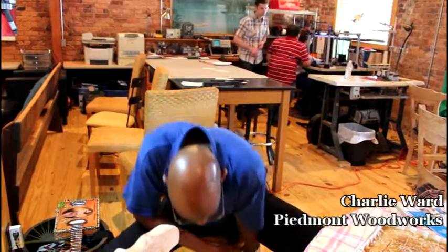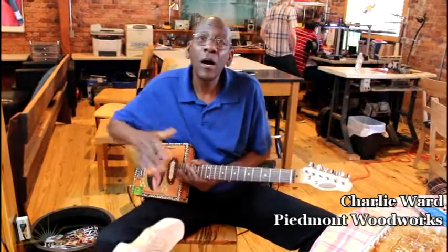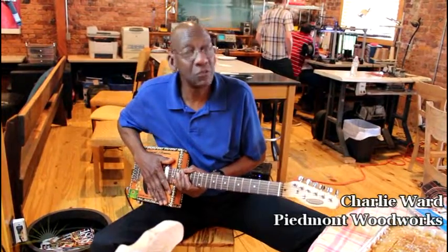I'm making these two. This one is made of spalted maple, which is a good North Carolina Piedmont kind of wood. A lot of guitar makers don't like it because it doesn't have that ringing tone, but it is perfect for this kind of instrument. My name is Charlie Ward — the company is Piedmont Woodworks — and what I'm trying to do is capture the soul of the Piedmont blues in the instruments that I make.